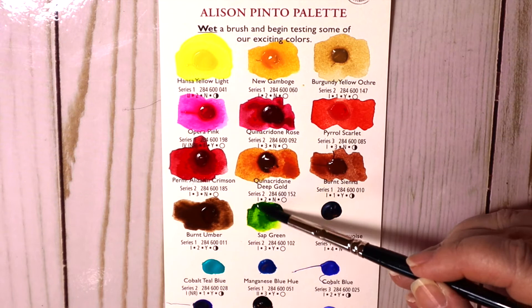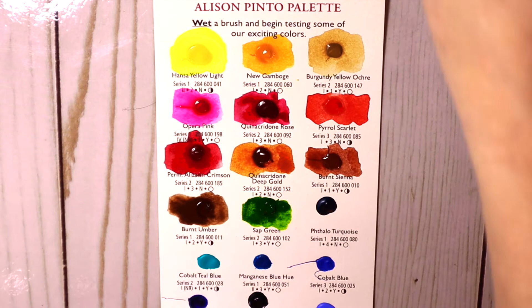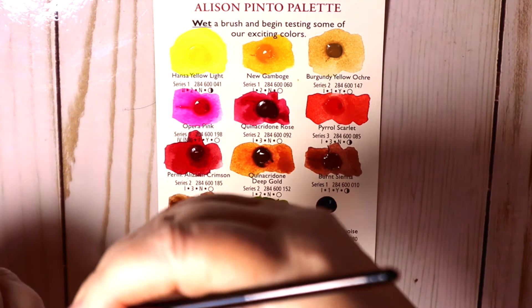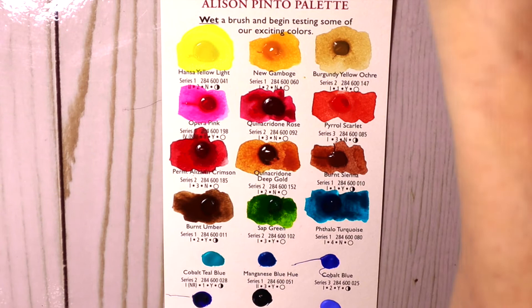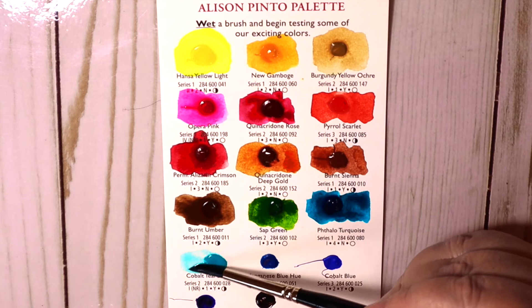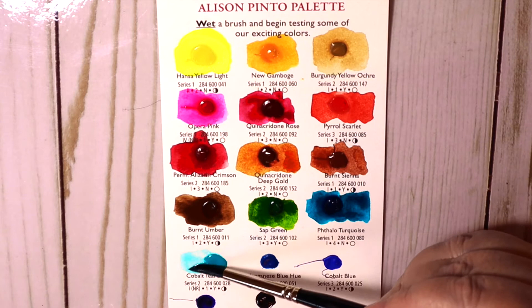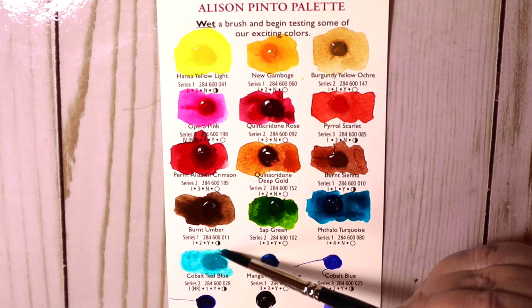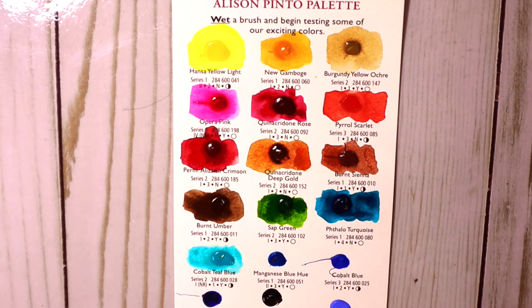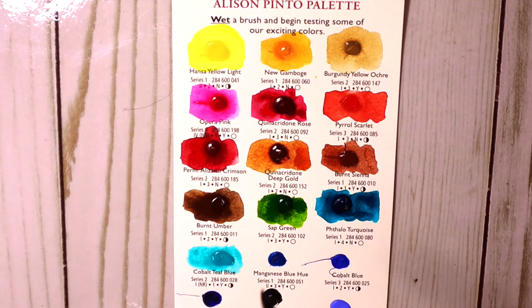Here's sap green — I have sap green. Already I'm seeing and visualizing flowers and landscapes. Here's phthalo turquoise — which I just bought — oh, nice! So happy I bought that. Cobalt teal — I have that in a couple of different brands. I like my Core cobalt teal the best, but this is very granulating. I can see mixing that with Mars black and burnt umber — I've seen that do some really cool things. Here's manganese blue hue — I have manganese blue in M. Graham and it seems a little more vibrant there.